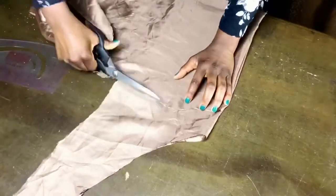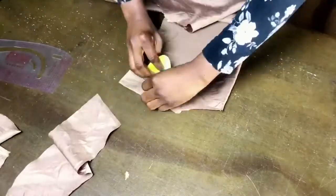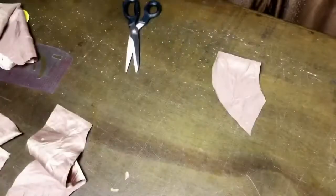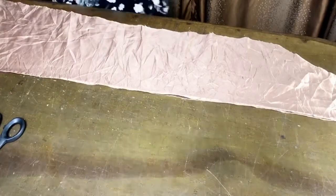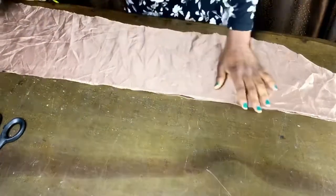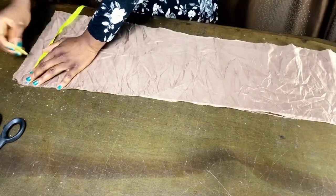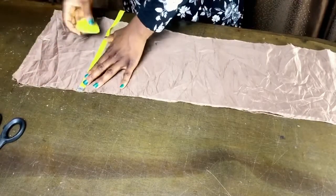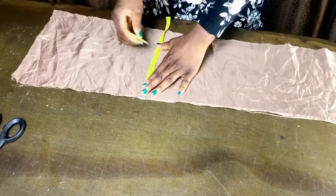Iron on fusible, gum stick, or paper stick — whichever you have — onto the facing to stiffen it. Before joining the shoulders, I want to add a belt to this caftan so it can be styled in different ways. You can have the belt around the waist or the underbust; for this tutorial I'm going to place it at the underbust point.